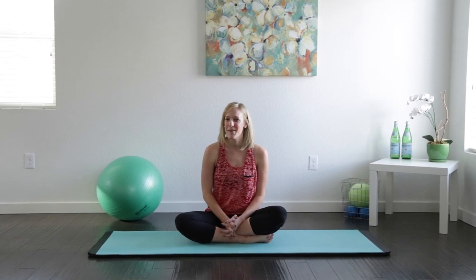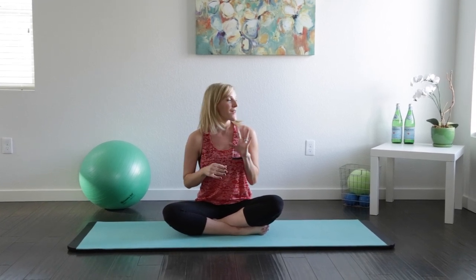Hey guys, it's Robin. Welcome back to the 30-day Pilates Body Challenge. Today's workout is all about the booty. So we're going to feel the burn, but you're going to be so glad you did this. And it'll be a great one to repeat whenever you just feel like you need a quick strengthener for that lower body.